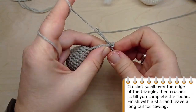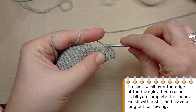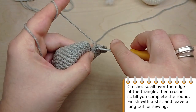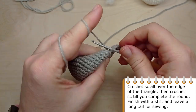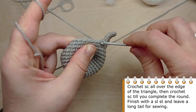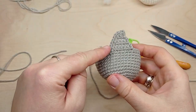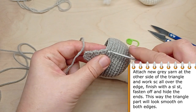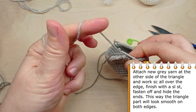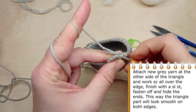Now crochet single crochet all over the edge of the triangle. Then continue crocheting single crochet until you complete round 14. Finish with a slip stitch and leave a long tail for sewing. Attach new gray yarn at the other side of the triangle and work single crochet all over the edge. Finish with a slip stitch, fasten off and hide the ends. This way the triangle part will look smooth on both edges.